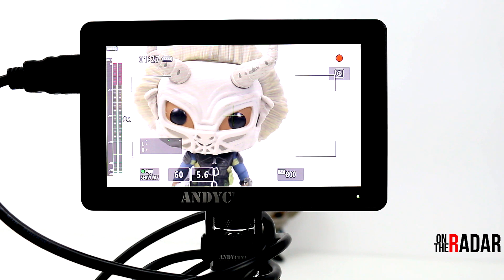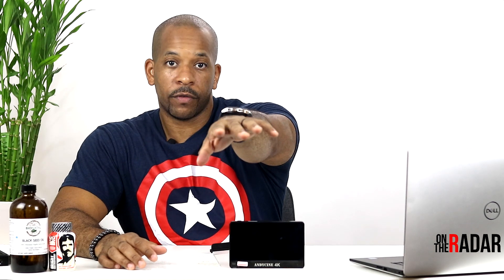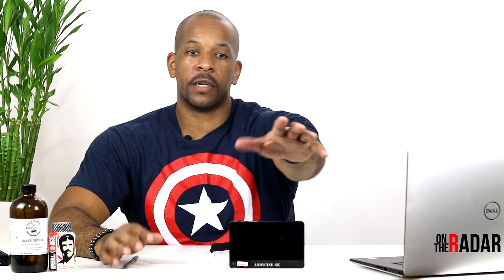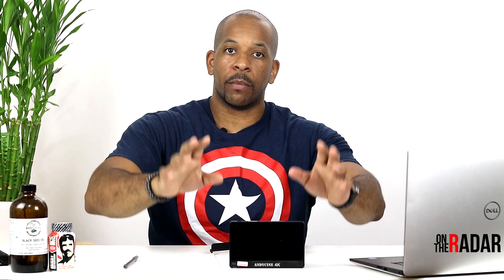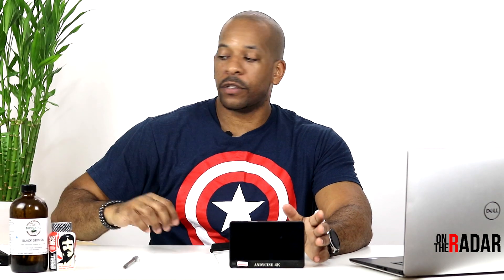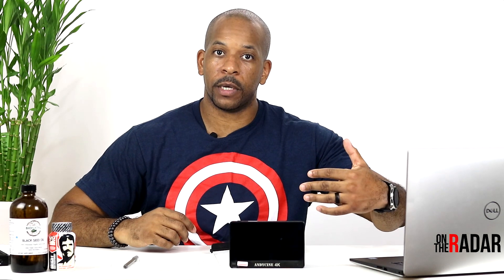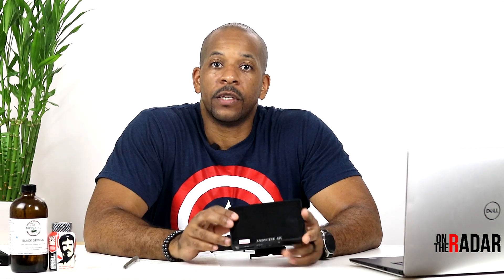This monitor is great for DSLRs because it fits right on top of your camera — it's very light and very sleek. The screen is bright, crisp, and clear, and it supports 4K. I use one on my camera rig to monitor myself and line up my frame. I also keep one on a friction arm bolted to my table so I can keep the monitor closer to me.